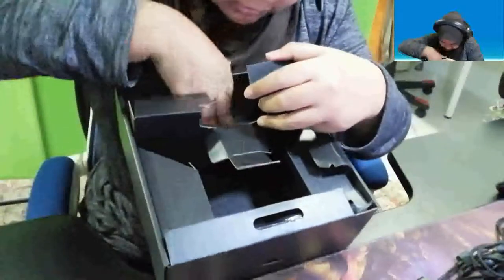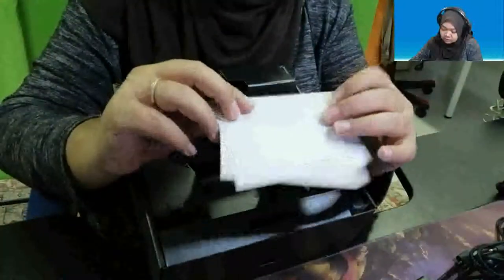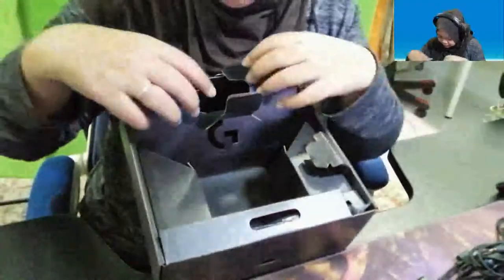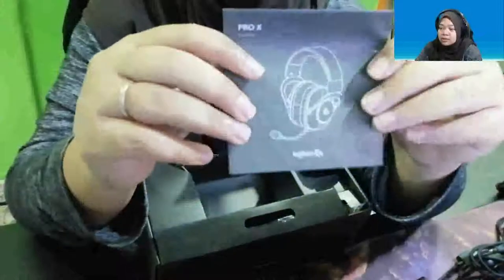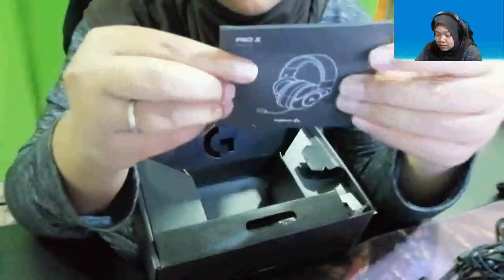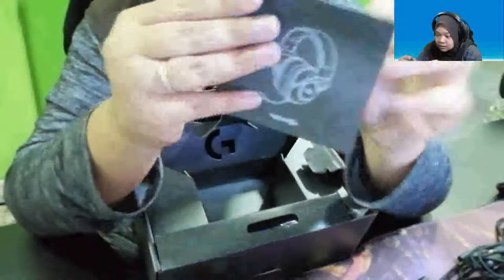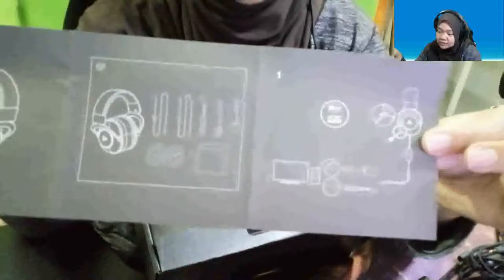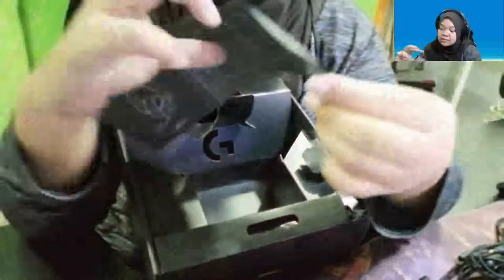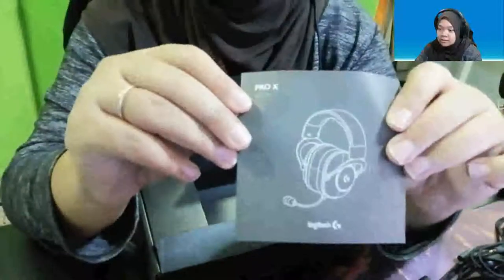There are also some safety papers inside. And look — a guidebook! It was all in there. So you can open it up — inside is the guide, and behind here it shows how to use it with your phone or console. That's the Pro X covered.